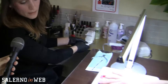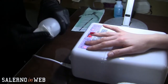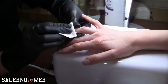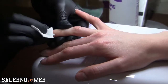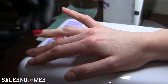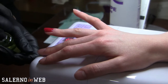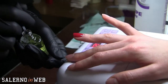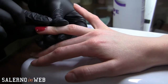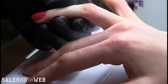Adesso per completare il tutto, con il nostro Wipe Off — un altro prodotto Shellac — andiamo a rimuovere lo strato di dispersione senza però portare via la lucentezza. L'unghia rimane comunque lucida. Completiamo il trattamento con il Solar Oil: è l'olio cuticole dell'azienda Shellac, un prodotto che le clienti possono acquistare anche per la cura delle loro cuticole a casa. E questa è l'unghia finita.